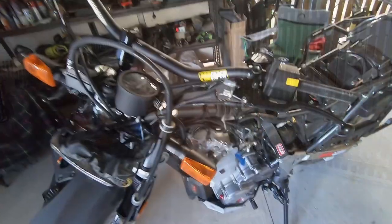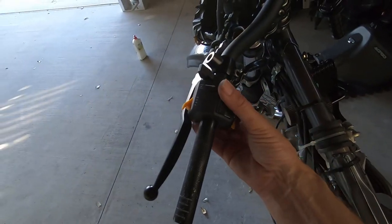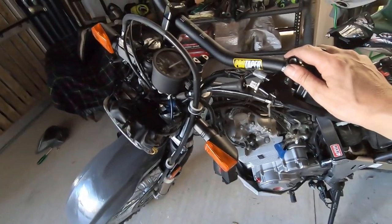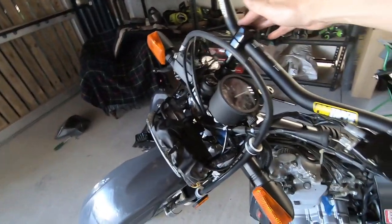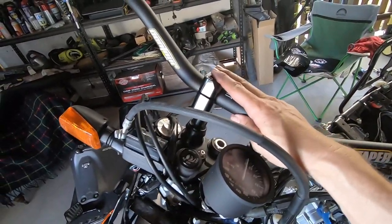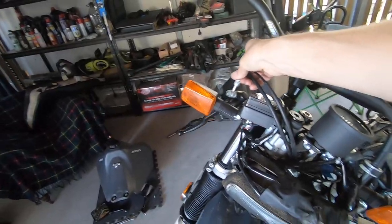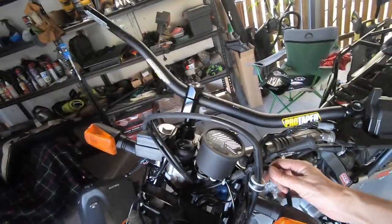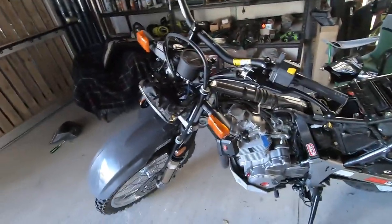That took about half an hour, 45 minutes. Got this side on — it's only loose but I just wanted to put it on. I clamped this one side down just to give me a bit of assistance, another pair of hands. So what I'm going to do now is take this off once more and then I'll be able to slide the rest of the gubbins on. Let's not tempt fate.